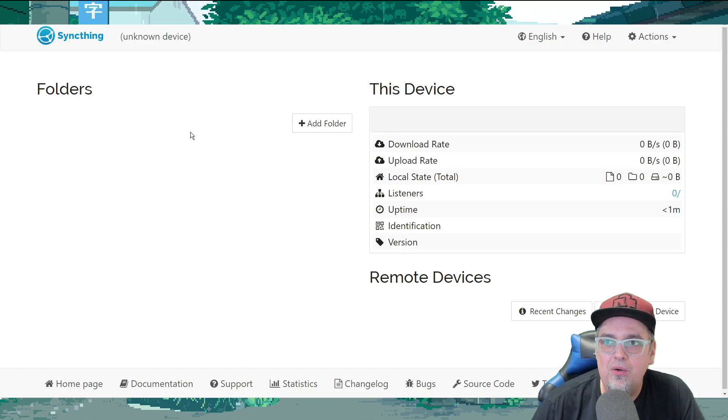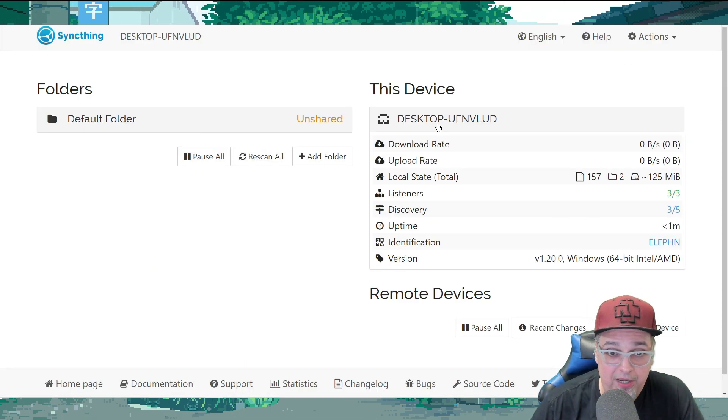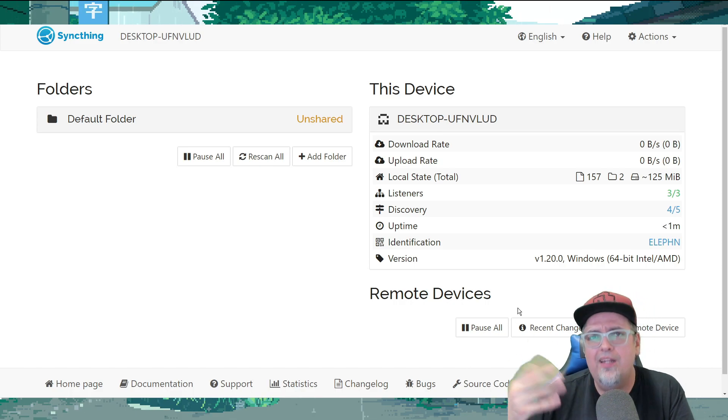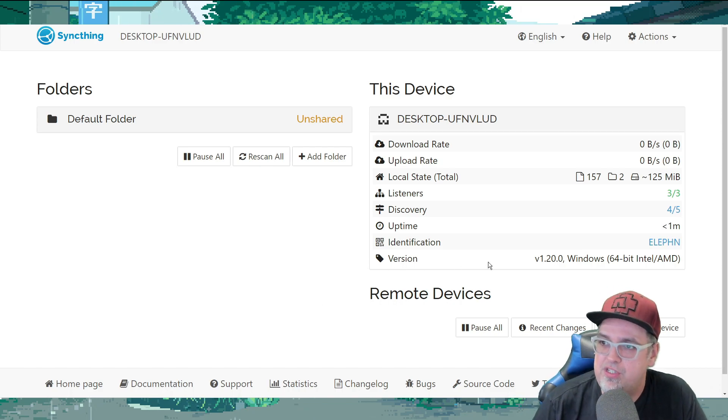You're gonna have a little window pop up and then it's gonna open up a tab in your browser showing the device, the PC that you are using. Then it's gonna have remote devices down here. We don't have a remote device set up, so essentially this is our user interface for everything we're gonna wanna do with SyncThing — sharing folders, transferring stuff, all that good stuff. Now we need to go to the Steam Deck and do essentially the same thing, and then there's just one other step we have to do.